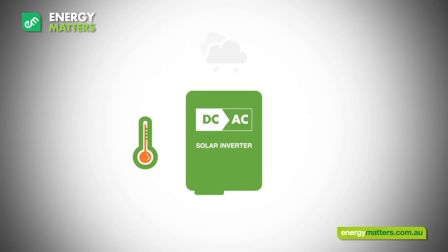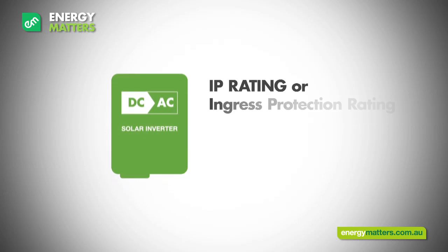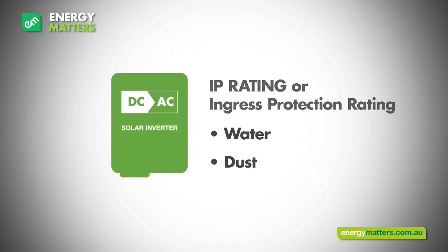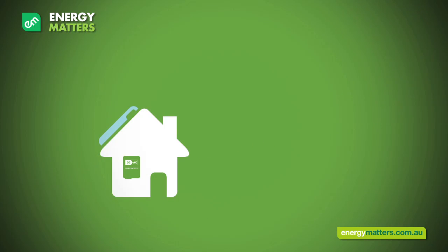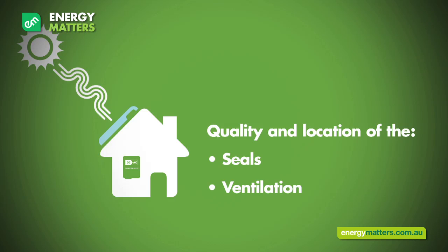Inverters are required to handle high voltages and currents under harsh conditions. High temperatures, water, and widely fluctuating voltages are all part of the day in the life of a solar inverter. The IP rating of an inverter defines the ability of the inverter seals to prevent water and dust ingress. Although some inverter manufacturers claim high IP ratings suitable for outdoor installations, the quality and location of the seals and ventilation will greatly affect the ability of the inverter to outlast the many years the solar installation is expected to work.